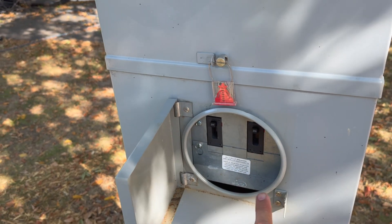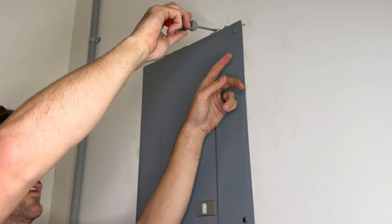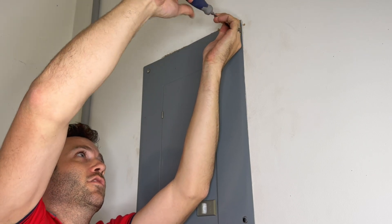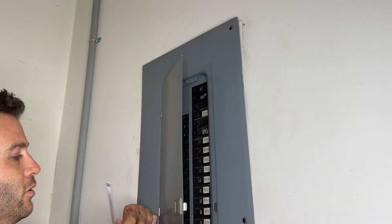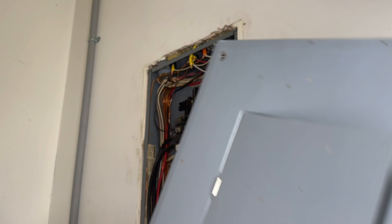In here there are some main breakers — one that runs to the outbuildings on the property, a 200-amp switch, and one to the house. We're going to make sure we kill that before we take off the panel inside, just to make sure we're not going to hurt ourselves. Using the flathead or Phillips screwdriver, I'm going to twist off these screws, remove the outer panel, and set it on the ground.